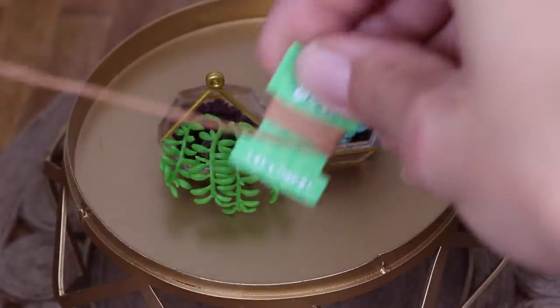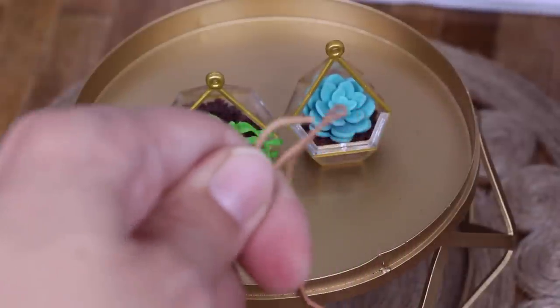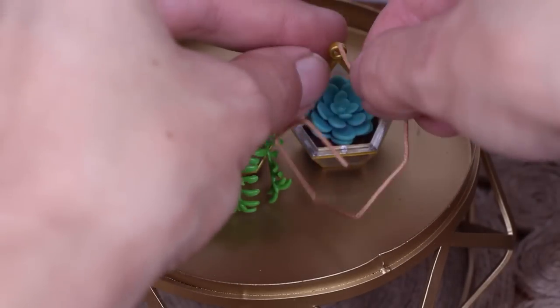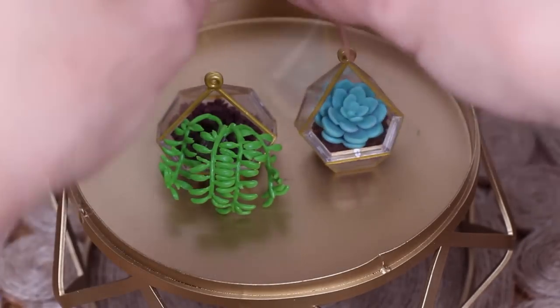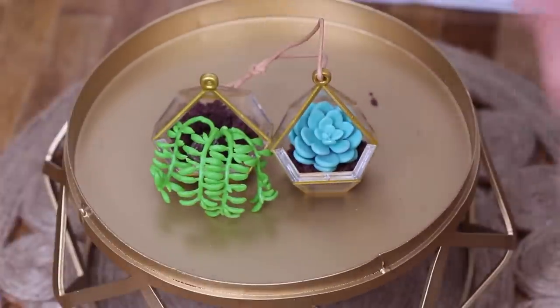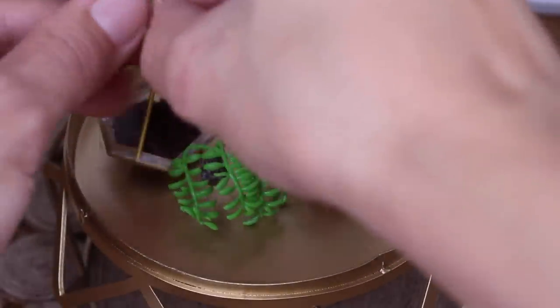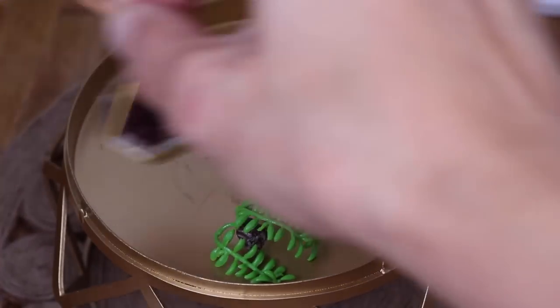And then the last thing we're going to do is add the string. So unwrap that. I wonder how much I really need — just like that much. I'm going to fish it through a little ring on top and tie a knot. There's one. My little bananas keep wanting to jump out of the pot.